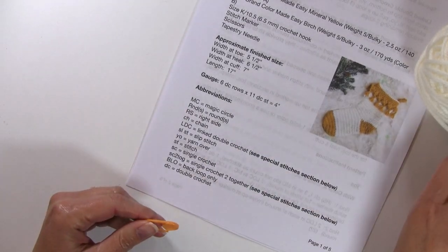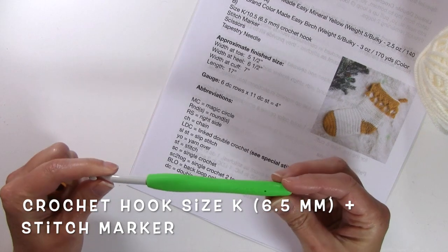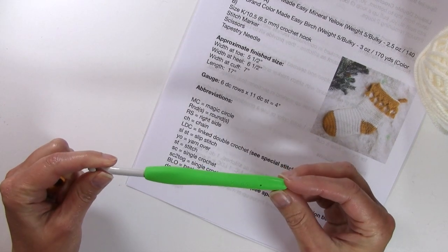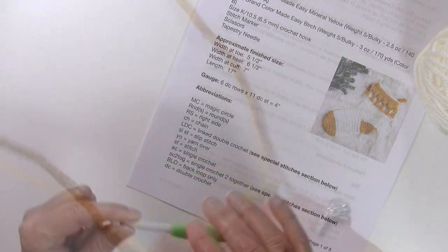You're also going to need a stitch marker as well as a crochet hook size K, or a 6.5 millimeter crochet hook. Let's go ahead and get started.